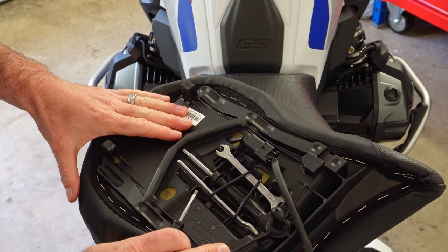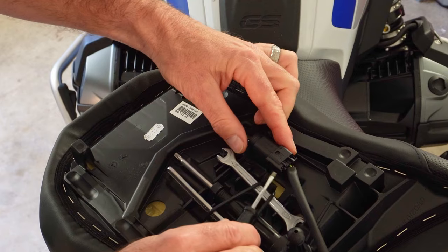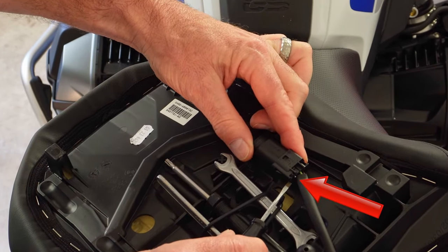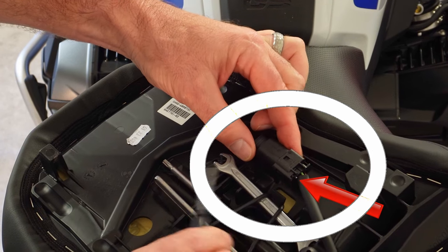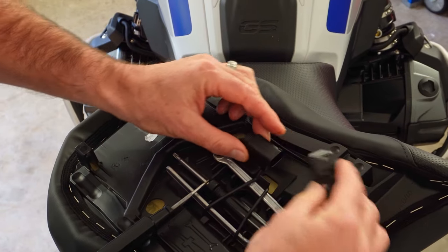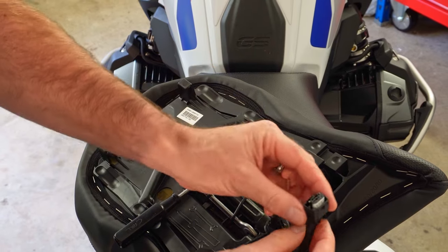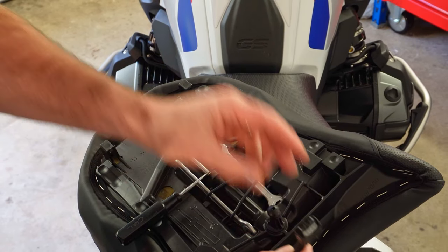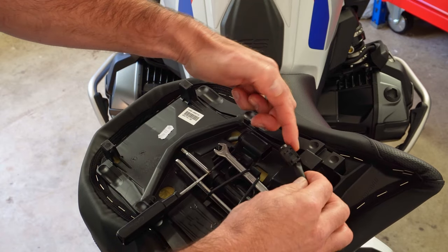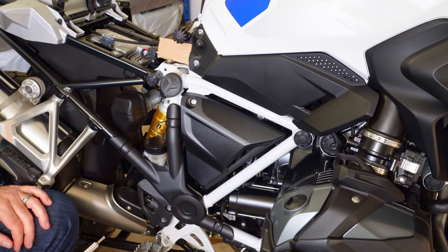If you have seat heating, you'll find a connector for both the pillion and rider seat. There's a little tab — push it in with your fingers or a screwdriver — then grip that lever and gently wiggle, and it comes out very easily. It's the same process for the rider seat. These are keyed connectors, so when you reinstall them they can only go one way.